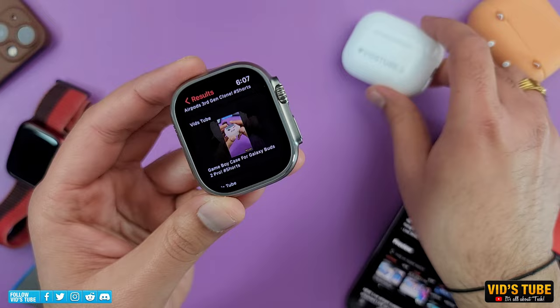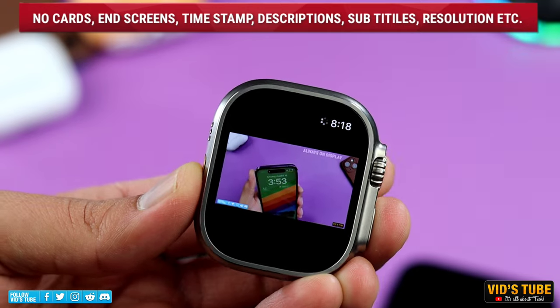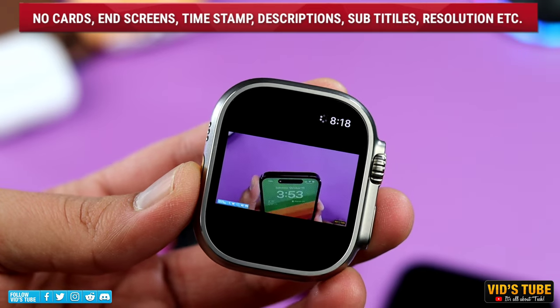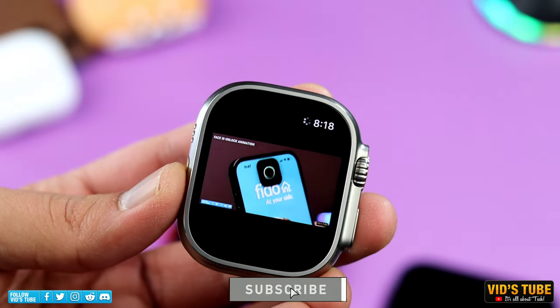During video playback, you do not get all YouTube features like YouTube cards, timestamps, description, subtitles, or video quality settings. Some of them are available, which I'll show you later in the video. But again, you won't be watching YouTube primarily from your watch, so it's not a deal breaker for me.